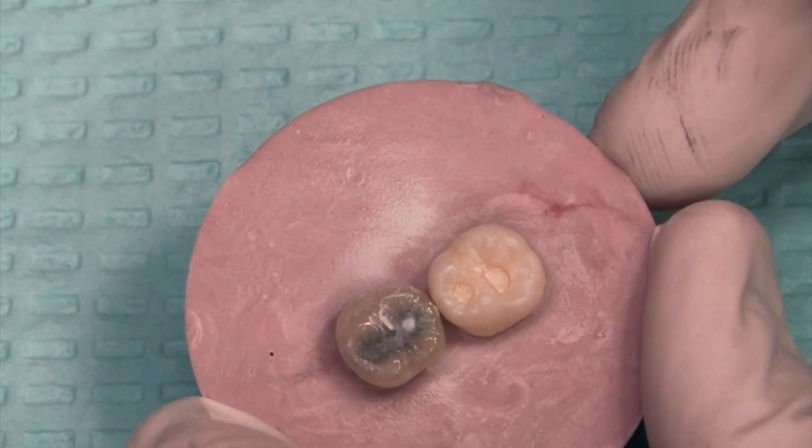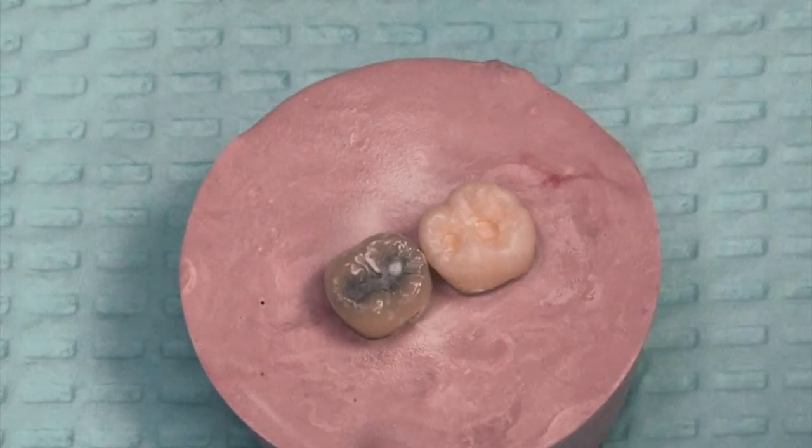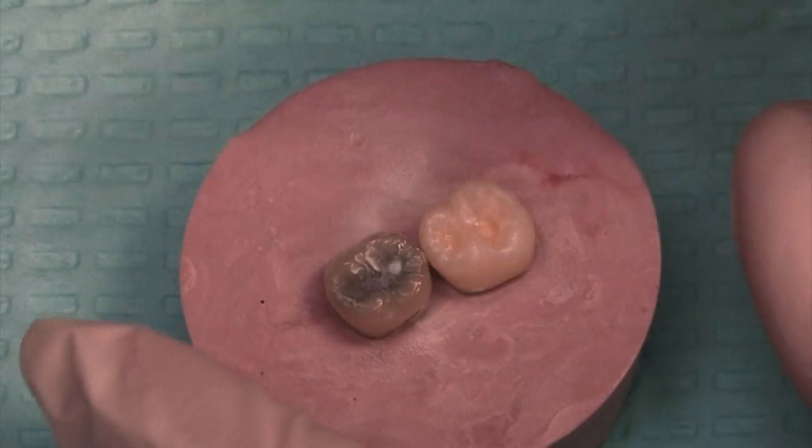Then partway through, or even when I think I'm done, I will go in with an air-water syringe and blow off the debris, and just evaluate to see if there's any remaining areas of decay or if there's any uneven or rough edges.